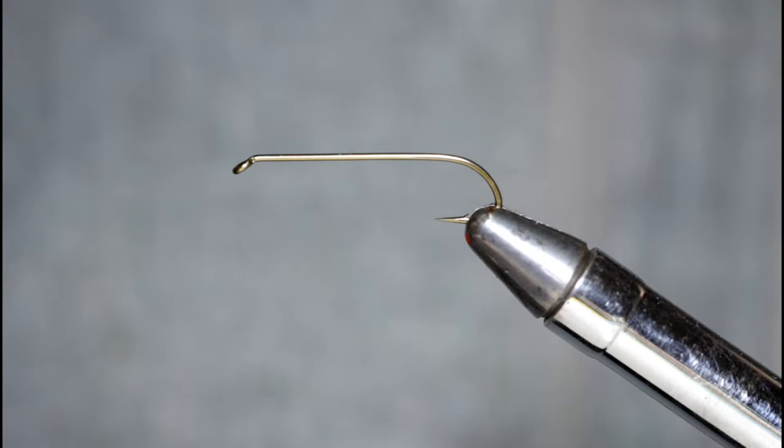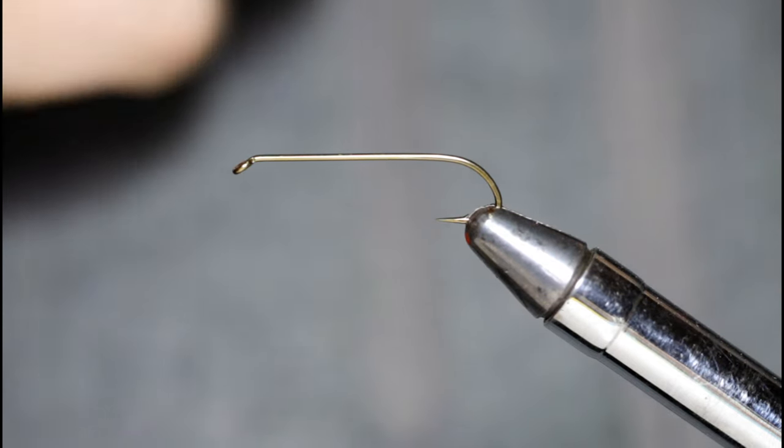Welcome back to another fly tying episode. Today I will be tying up another Bob Upham pattern. This fly is called the One-Eyed Poacher.